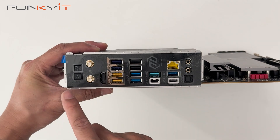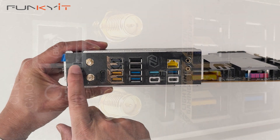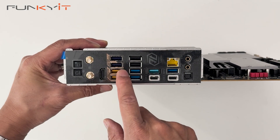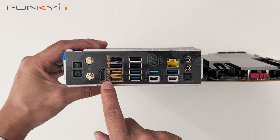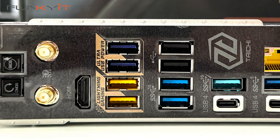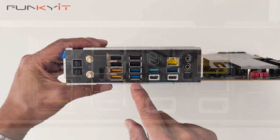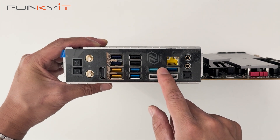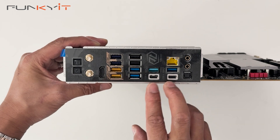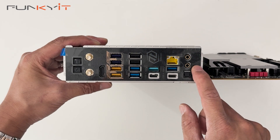Taking a look at the I/O panel: starting on the left we have the clear CMOS and BIOS Flashback buttons, Wi-Fi 7 antenna ports, HDMI, four USB 3.2 ports — two are Lightning Gaming ports and the others are Ultra USB power. Then two USB 2.0 ports, three USB 3.2 Gen 1, one USB 3.2 Gen 2, two USB 4 ports, a 5 gigabit LAN port, and audio connectors for line-out, mic-in, and S/PDIF.